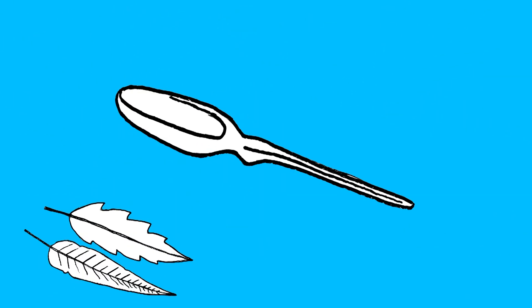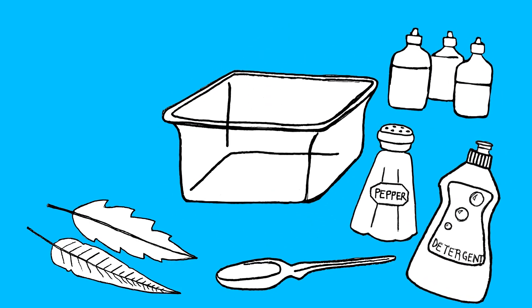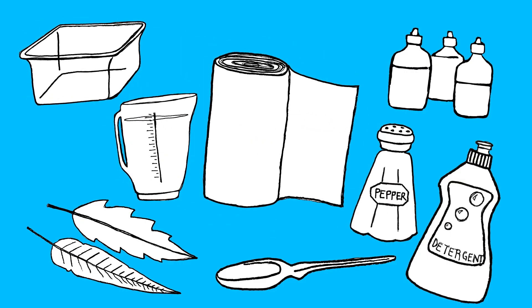For this experiment, you'll need leaves, a plastic spoon, dishwashing liquid, pepper, food colouring, a large deep tray or container, water, and some paper towel for tidying up.